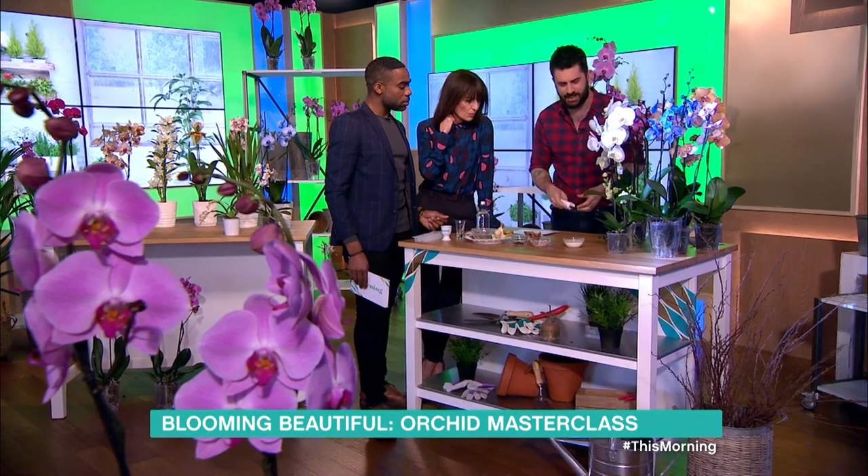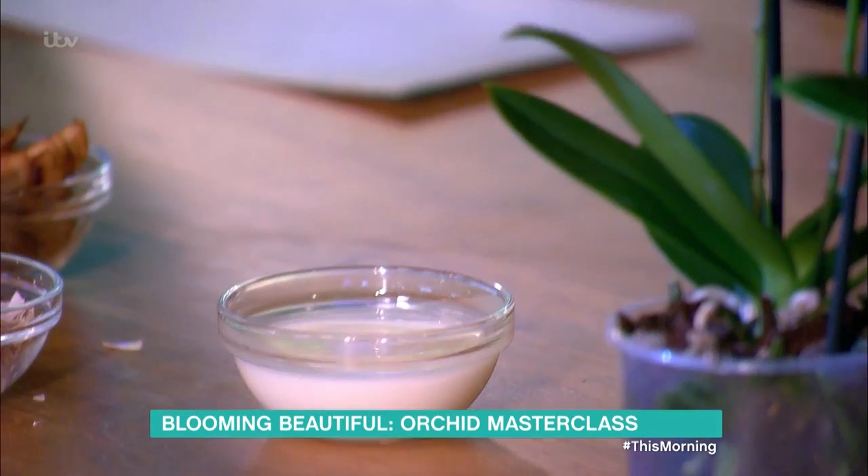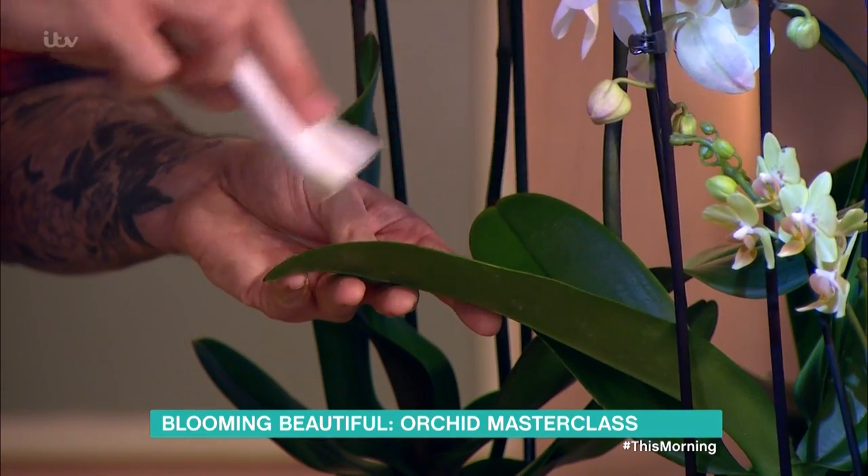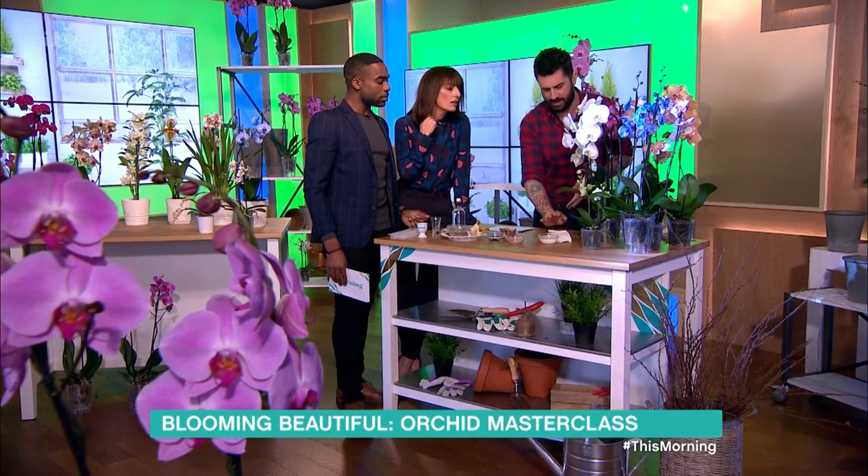And then milk — you can use that on the leaves to give them a bit of a shine. You're going to rub it across the leaves in order to get rid of hard water deposits that may be around the home. So that's really easy.